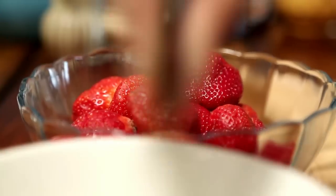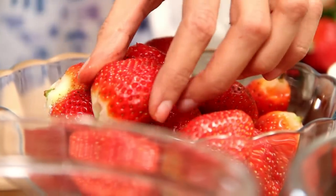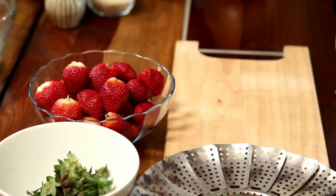Strawberries are packed with antioxidants, vitamin C and a whole lot of other nutrients. And they are a great snack all by themselves when they are in season. And now I am going to cut these strawberries into small pieces.